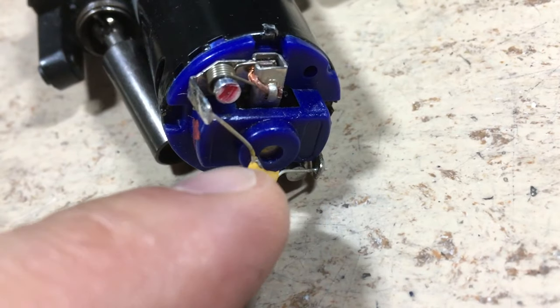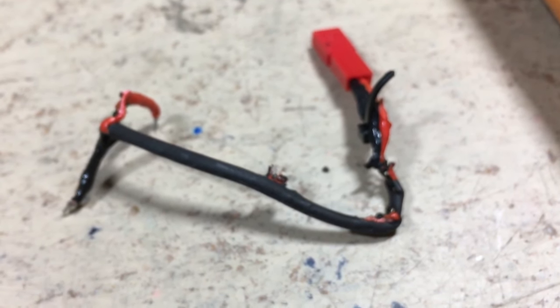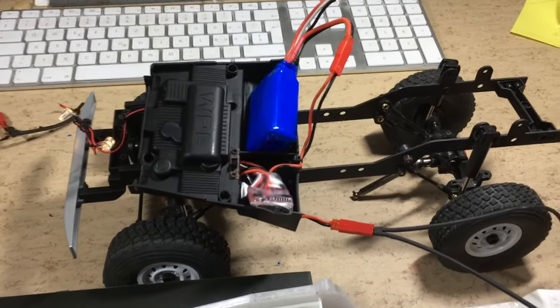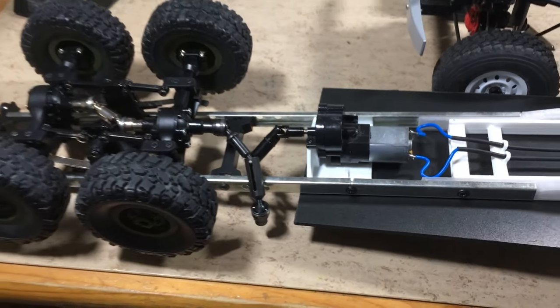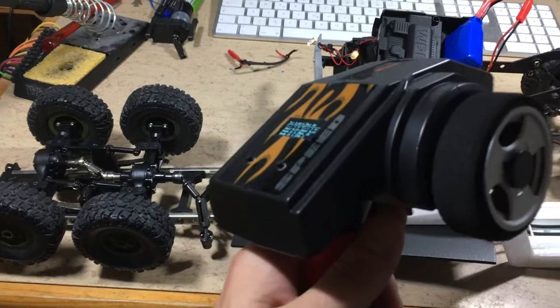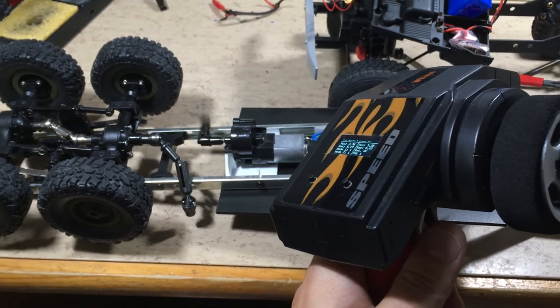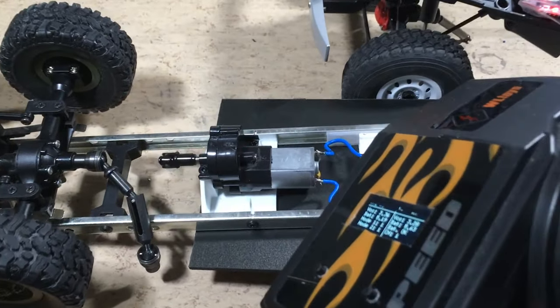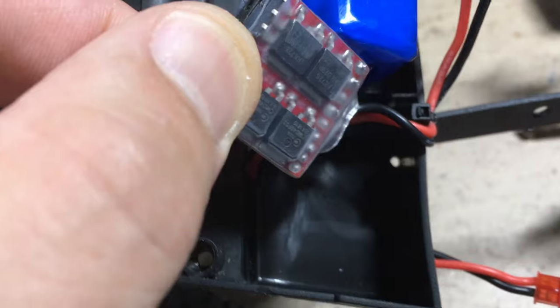But why? Maybe this capacitor has gone short circuit? Or the motor has burnt? First let's test whether or not the ESC is still intact. For this test I will use my new transmitter and the motorized SIL 137 trailer. Works fine, so the ESC is not the culprit here.